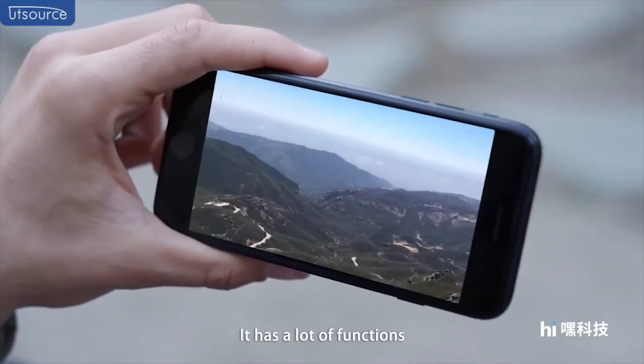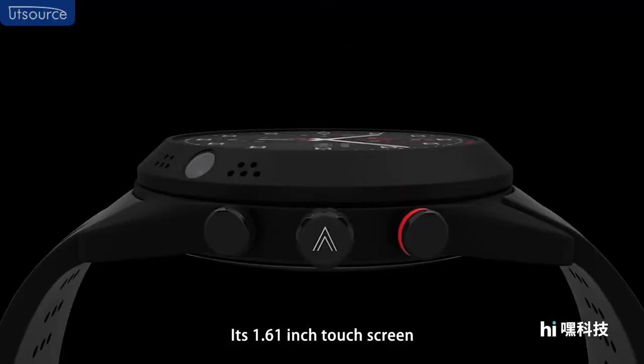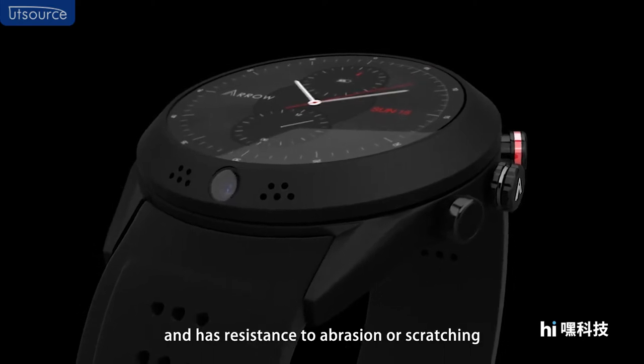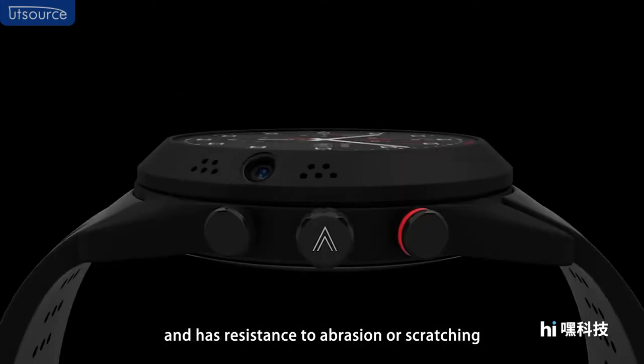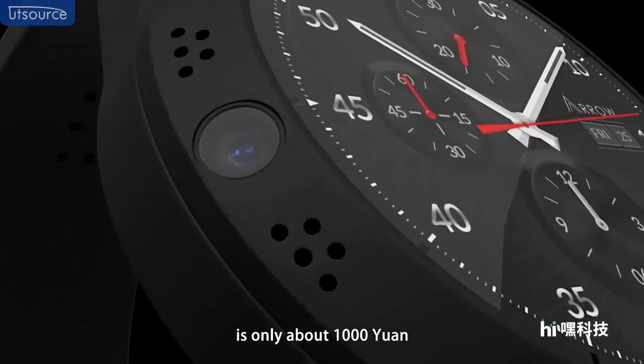It also features wireless charging. Its 1.61-inch touchscreen is made of sci-fi glass material and has resistance to aberration and scratching. The price is said to be only about 1000 yuan.